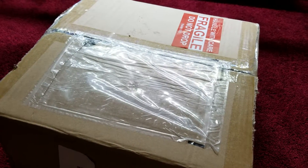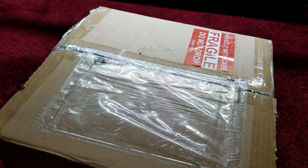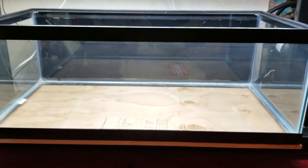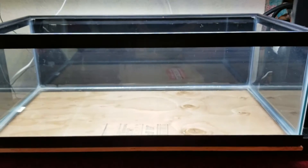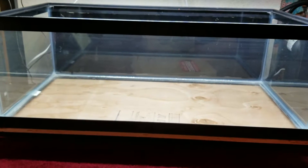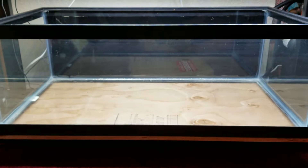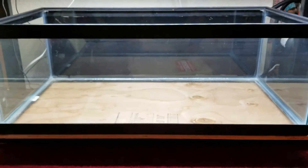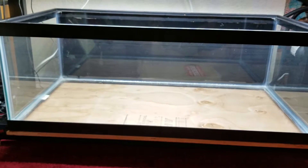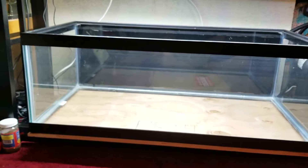I just received the package from a company called Fiji Cube. I was looking around trying to decide what I was going to do with this 40 breeder — I wasn't really too sure about filtration. I was thinking about hanging an AquaClear 50 and then getting a surface skimmer, but the problem was I didn't want too many holes in the back of the tank where fish would have the potential of jumping out. So I did a search for 30 gallon breeder all-in-one and Fiji Cube came up.